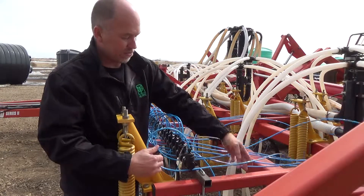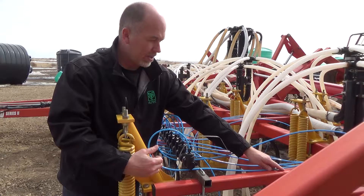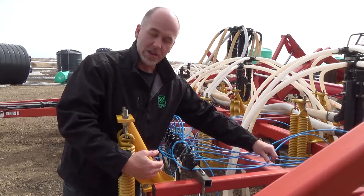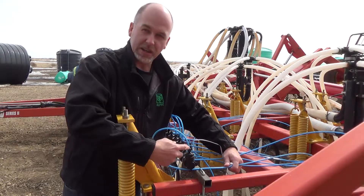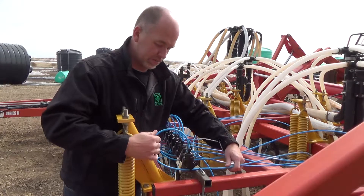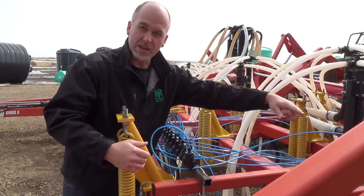Why we leave that loop: once everything's strung into place, if a line ever does get snagged it'll pull that loop and hopefully not wreck anything. Whereas if it were tight you risk ripping it out and losing it. But if we leave the loop right there, we'll tie that in right down to the opener.